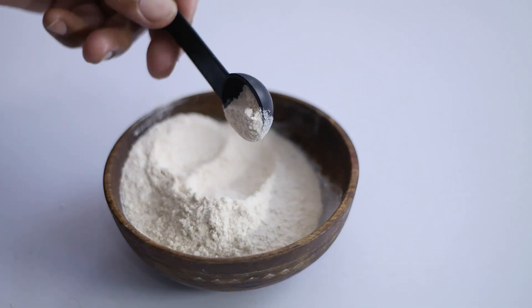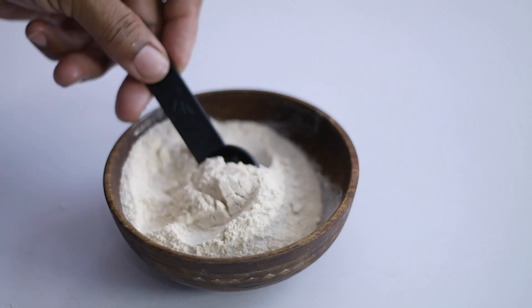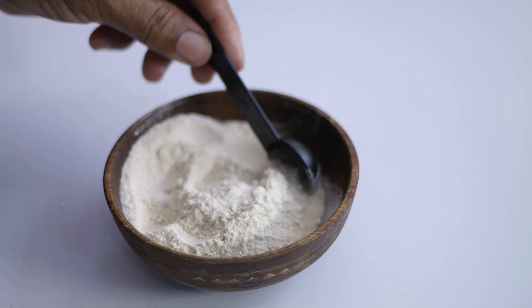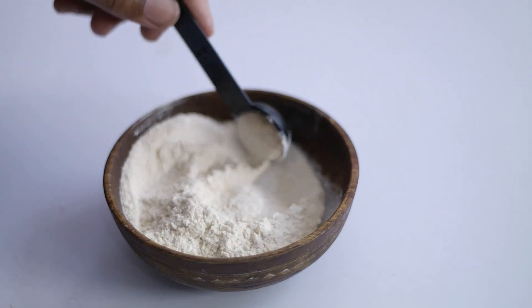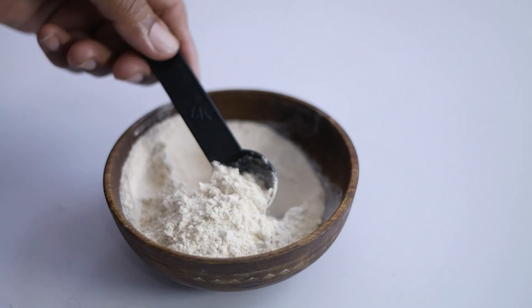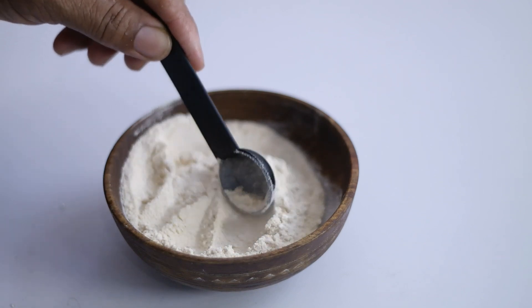Diatomaceous earth has saved my family from losing large portions of our garden to beetles, moths, and other crawling things. Also known as DE, it is a popular topic of discussion among many gardeners in recent times.